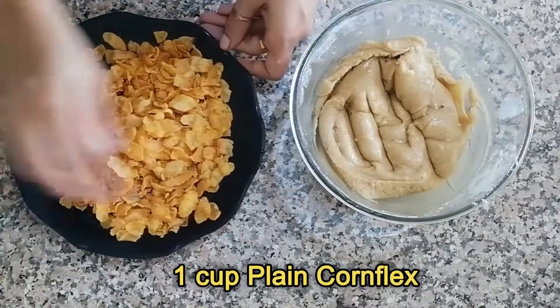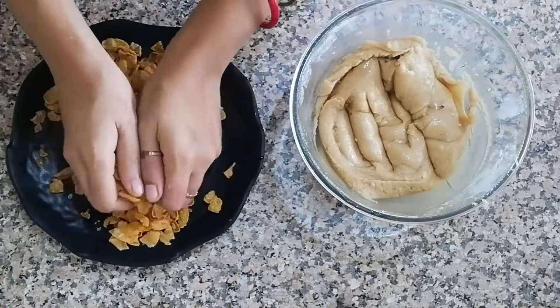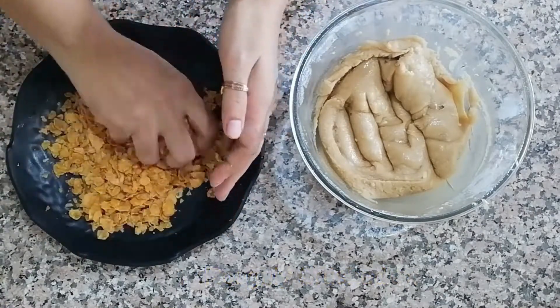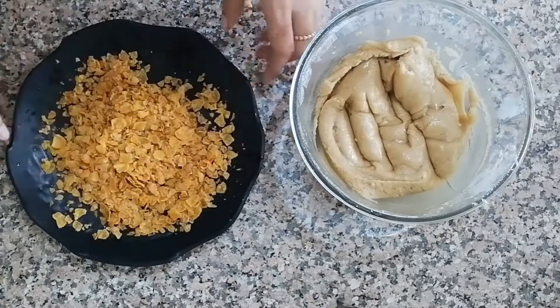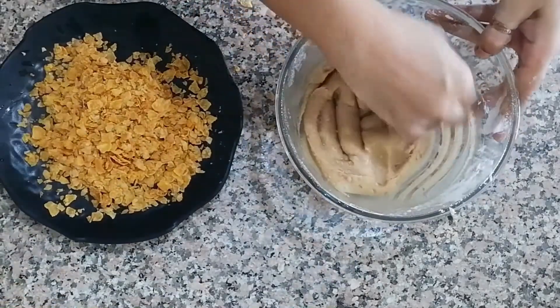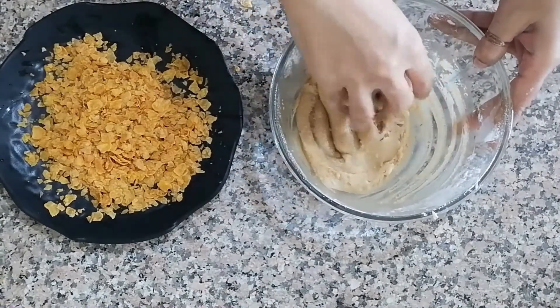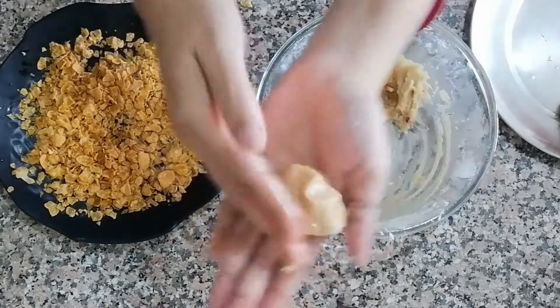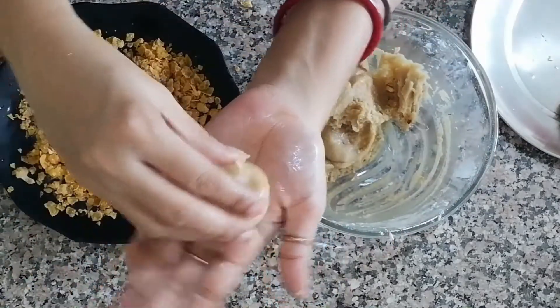Now arrange 1 cup of plain flavored cornflakes in a plate and roughly crush them with your hands. Coat each cookie ball with the crushed cornflakes very well.